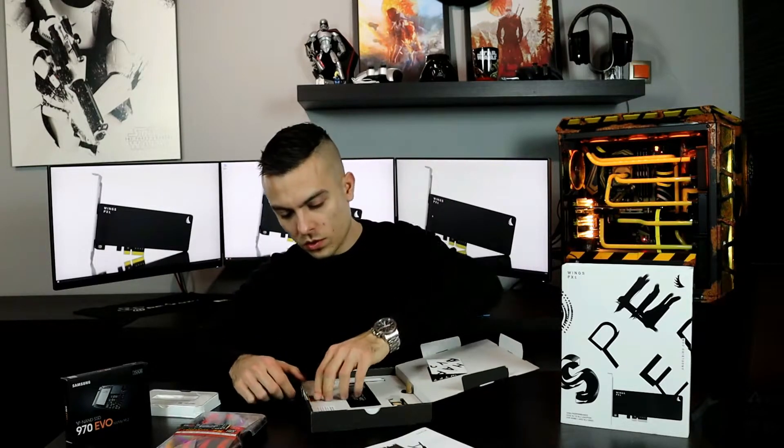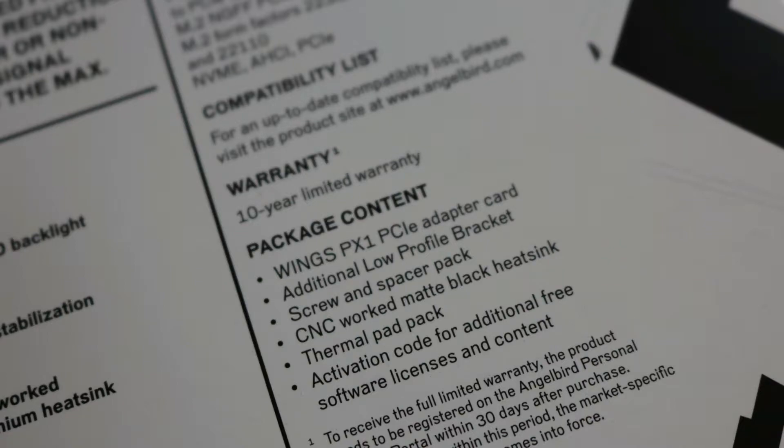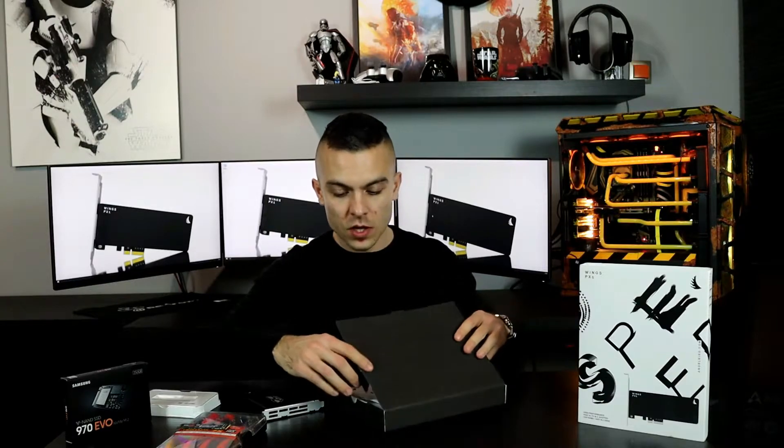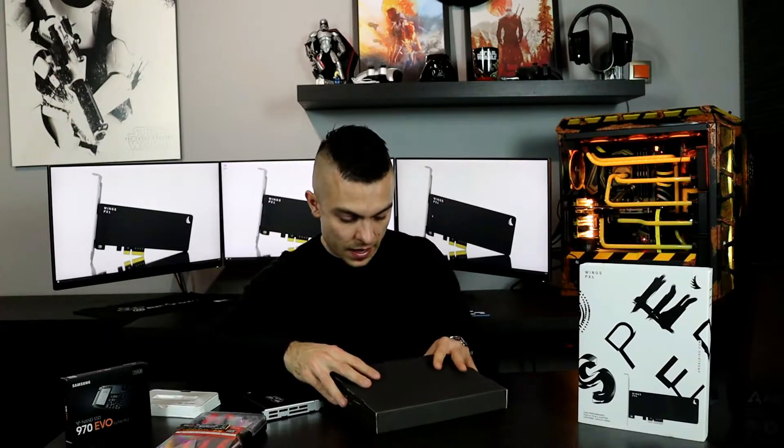Moving on with the Winx PX1 — there's an adapter bracket here that fits small form-factor cases as well. You just switch this part over here; there are two screws, you replace it, and that's all there is to it. You also get a 10-year limited warranty when you register your product on their website, which is a big plus for Angelbird.